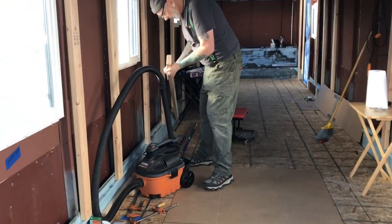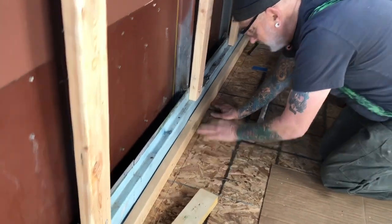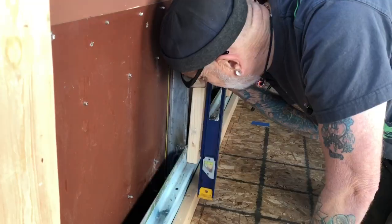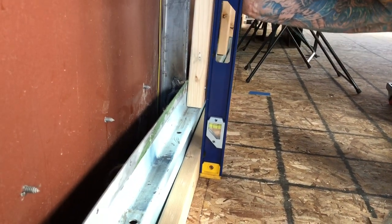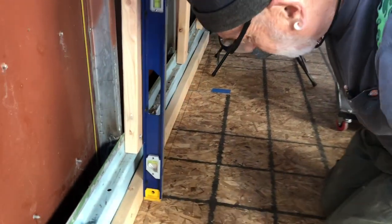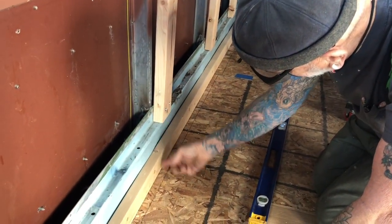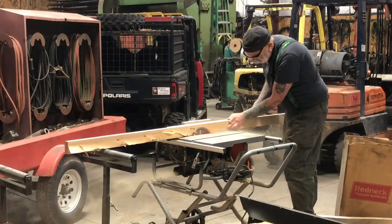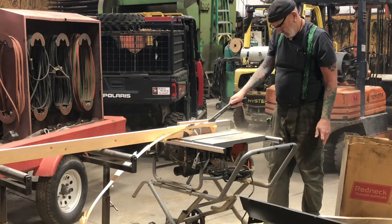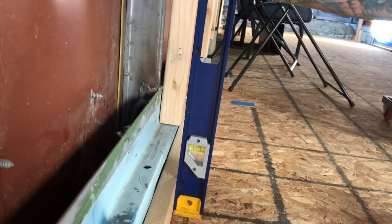We just cut the first one — it's a sixteenth fat still. We got to take it down about another sixteenth and maybe an eighth, so we'll get that dialed in on this first one and then cut the rest. That's why we did the Tuscan cut, and we ripped them skinnier so you could get that angle cut from that small table.